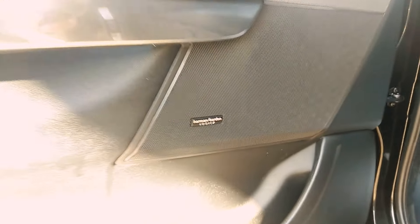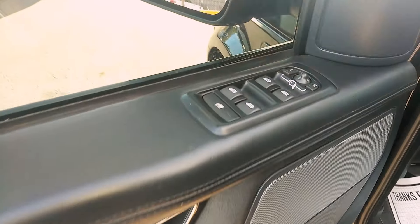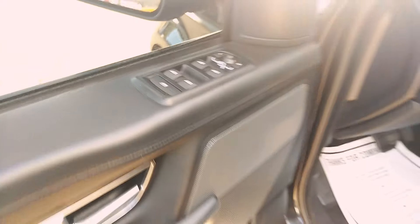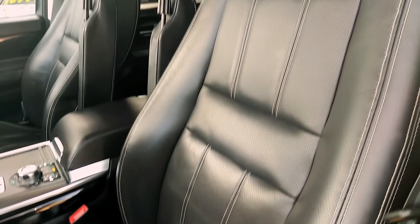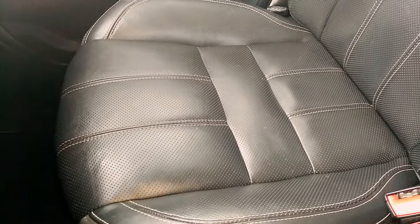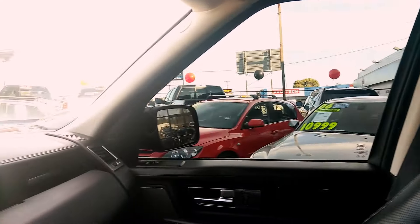Let's see some inside features. Of course it has memory seats, one-tap auto power windows and locks, fold-in mirrors, and power seats. Let's get a look at the condition of the leather here. There's a little lint on the seat still from the detail, so keep that in mind. The condition over here is really good looking.